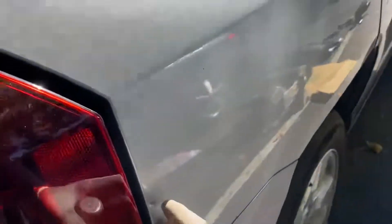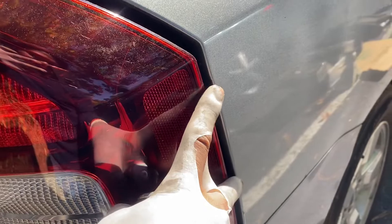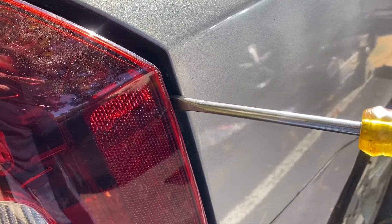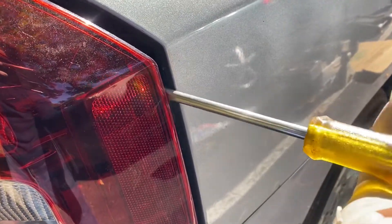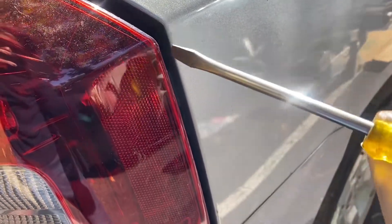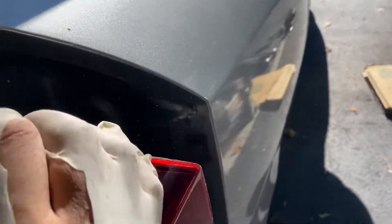Then we're gonna come around on this side right here. So you got two plastic, almost like a bracket that's pushed in there, so you're gonna gently pry it out with a flathead screwdriver. If you have something like a plastic pry tool you can use that, or you can use a rag so you don't damage the paint. You're just gonna gently pry it out until it comes out.